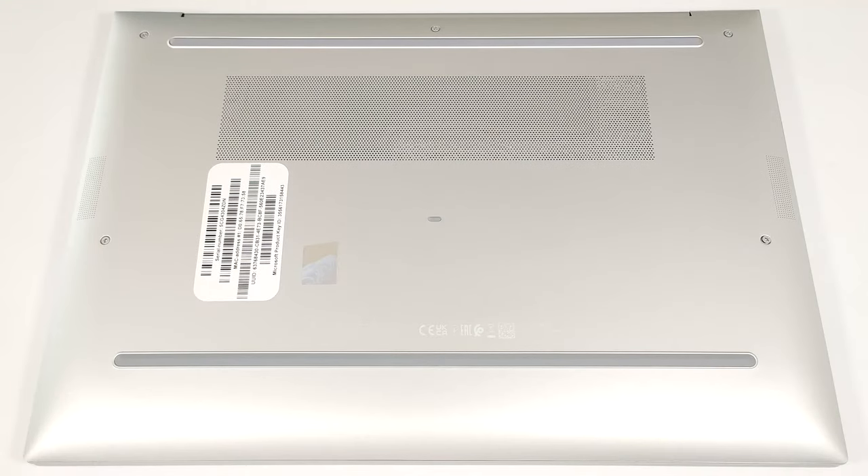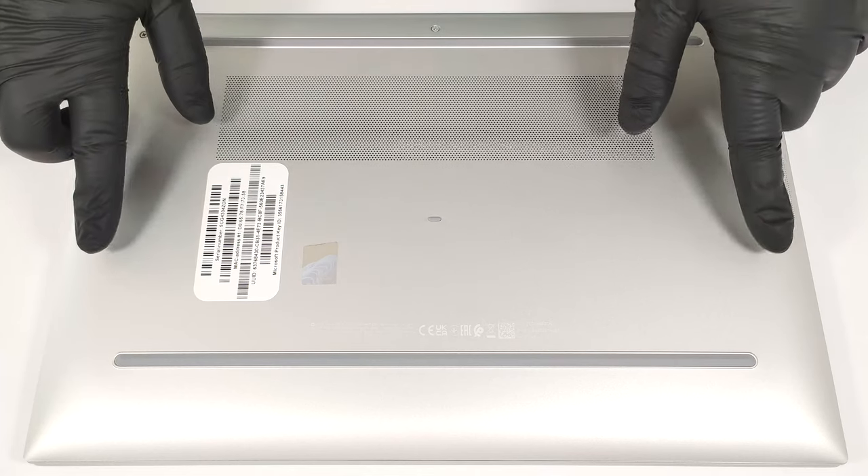Hello, this is Nick from Laptop Media, and today we will show you how to open the HP EliteBook 860 G11. To open this notebook, you have to undo just five Phillips-head screws.